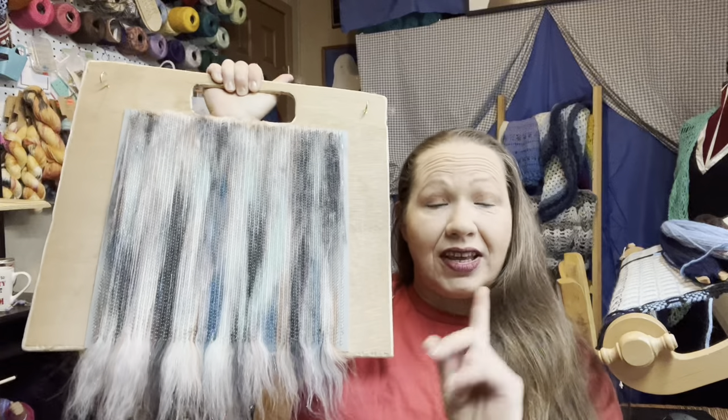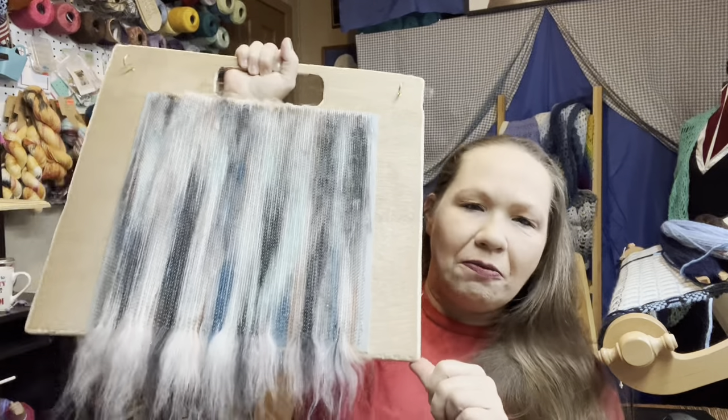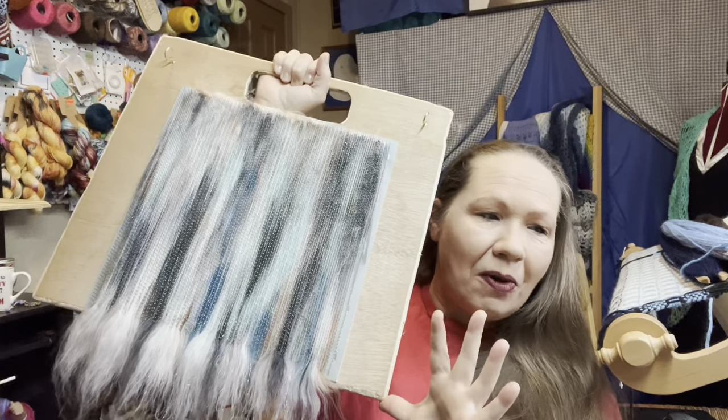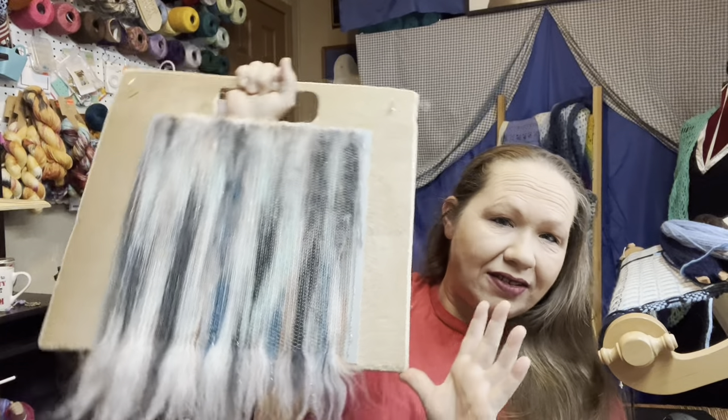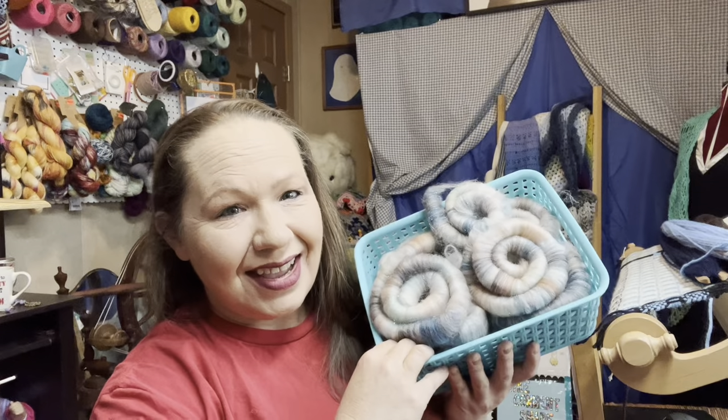Here is that particular blend that I did the video on — I just finished it. This one here I still need to pull off and turn into rolags, but here are the rolags. The basket is full — it will overfloweth — but that's okay, I've got a bunch more that I need to do. That's just the start of it.